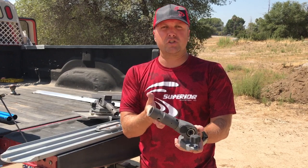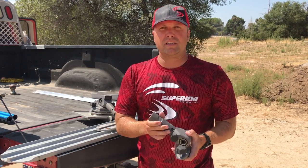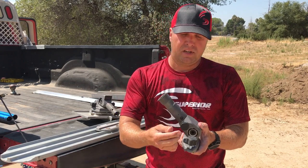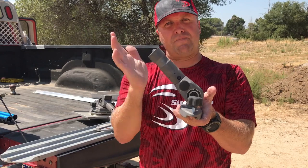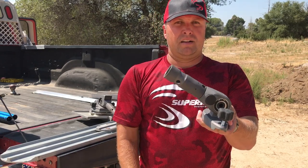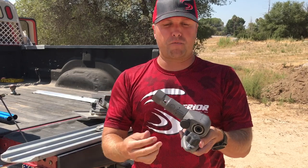Look how smooth this is. It's gear driven, the gears are heat treated, no need to grease it — there are no zerks. We also have a tension knob. You can hold the tension there and it's going to keep your angle. At any angle you want, it's going to help hold that angle, so it's going to be easier on your forearms at the end of the day.